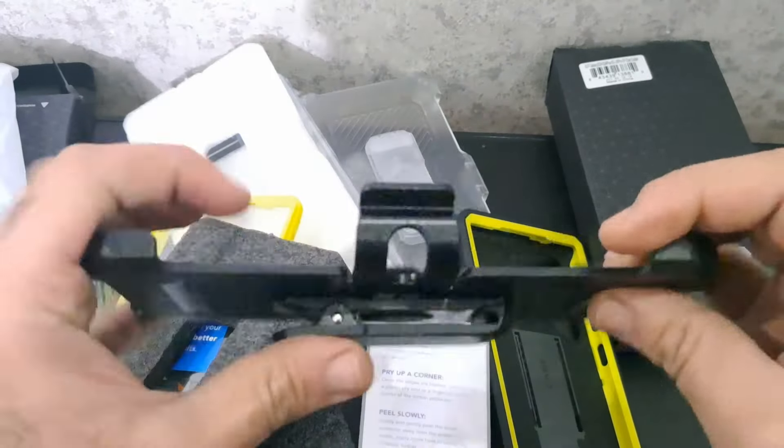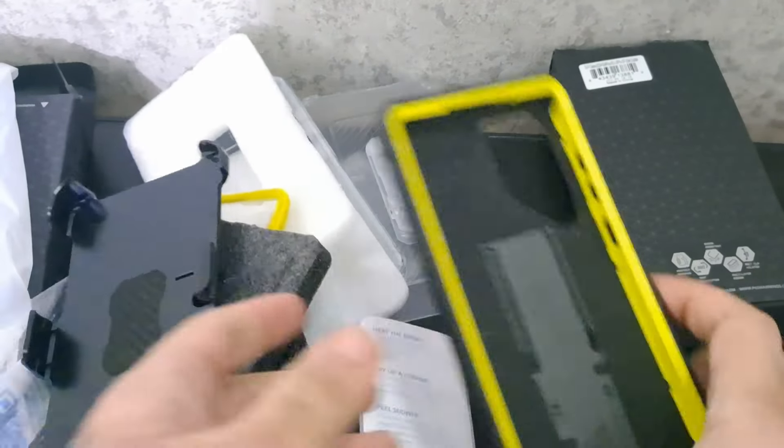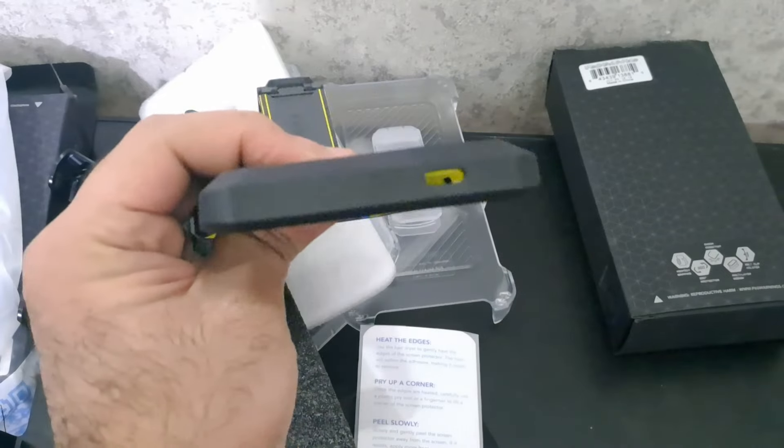Port plugs serve as an additional line of defense, keeping out dust, dirt, and moisture, ensuring your Samsung Galaxy S24 Ultra remains in top condition. For S Pen enthusiasts, the open cutout ensures easy access without any hindrance.